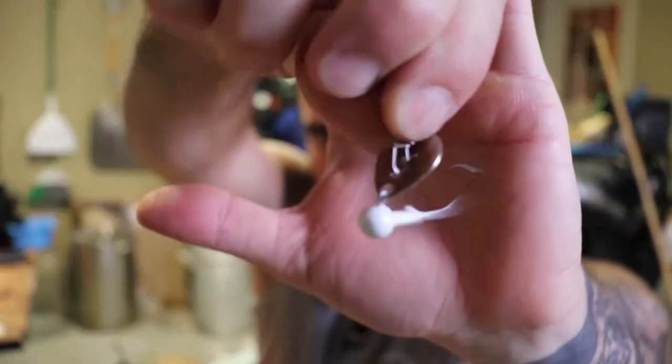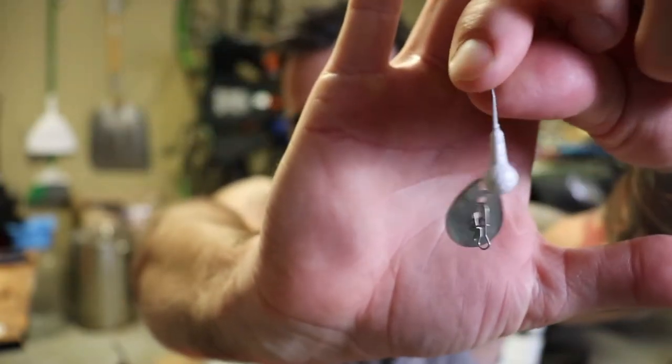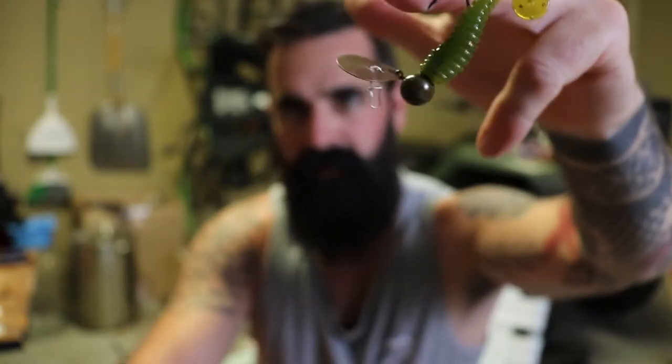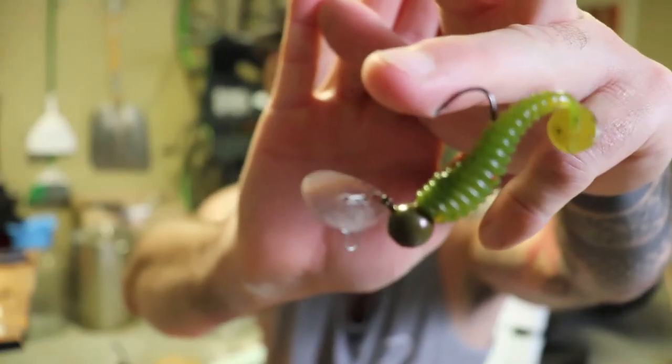In today's video I'm going to show you how to make this little dingleberry right here. It's like a mini bladed jig. I've caught little bass, crappie, and a buddy of mine in East Tennessee says smallmouth love them.